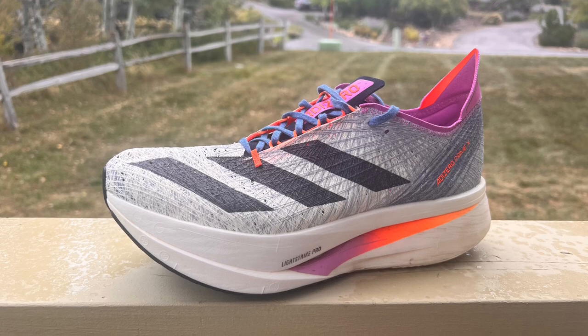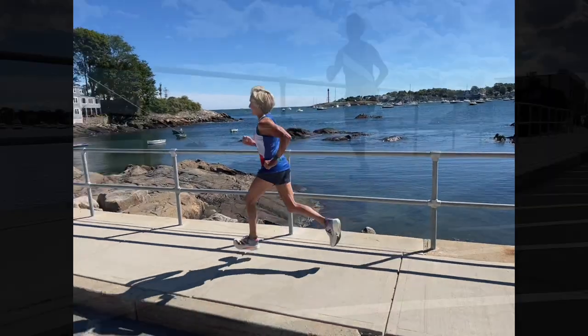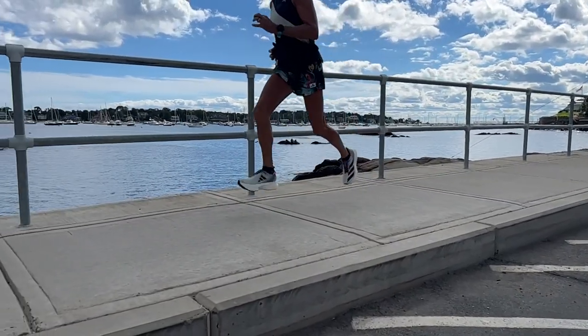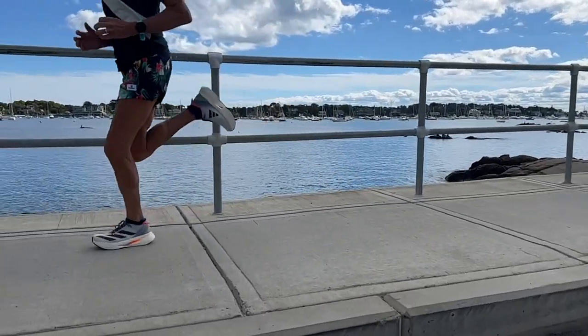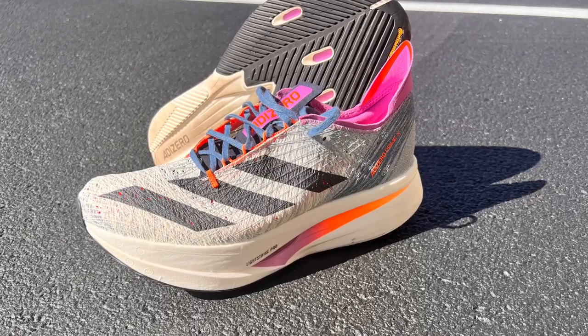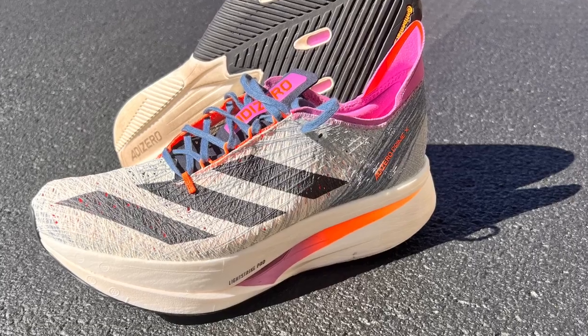Sally, Riley, and I have taken them out, and we think this is the most exciting running shoe we've ever run in, in terms of its energy. It's just sheer joy to run — a sensation of flight like no other, as Sally said. Now I'm going to get into some of the details and then share my run impressions, so please stay tuned.